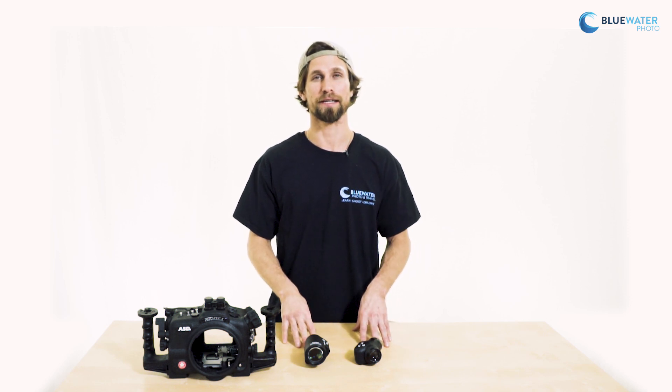Hi, my name is Tommy. I work at Blue Water Photo and I'd like to show you how to install an Aquatica 180 and 45 degree enhanced viewfinder.